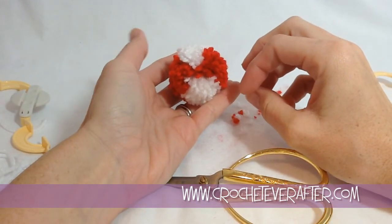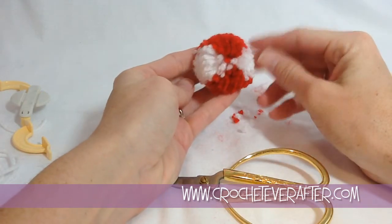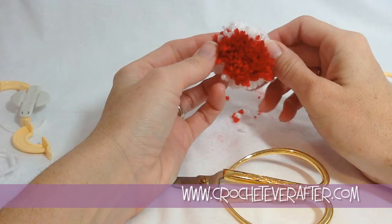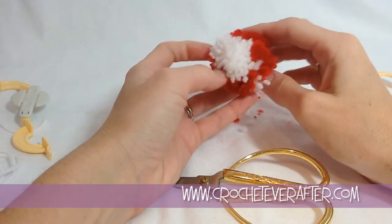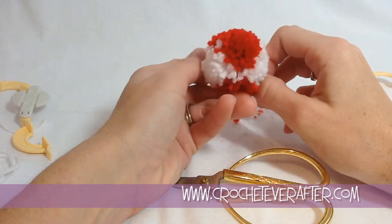And that is how you make your four-quadrant pom-pom! If you have any cool ideas or any pom-poms you've made, let us know below. Thank you for watching.